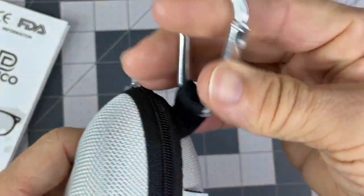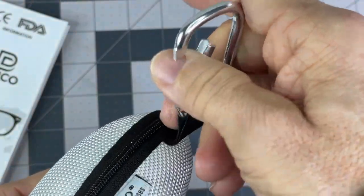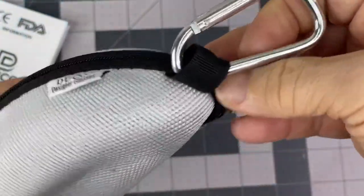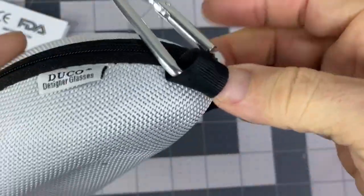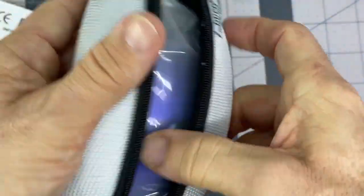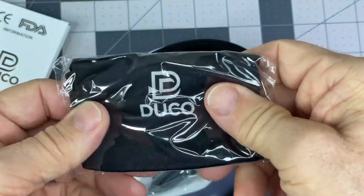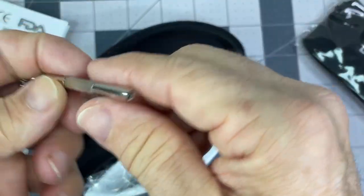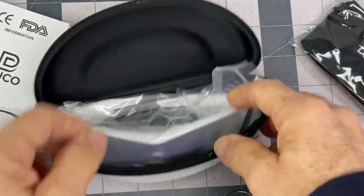Small, very, very lightweight carabiner kind of thing, but should be safe enough if you're going to clip that on your belt or backpack or whatever. Their name on the zipper pull here. And a cleaning microfiber kind of cloth. Let's figure out what that is.